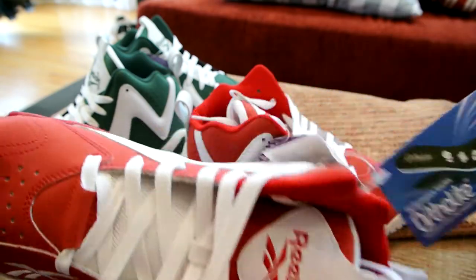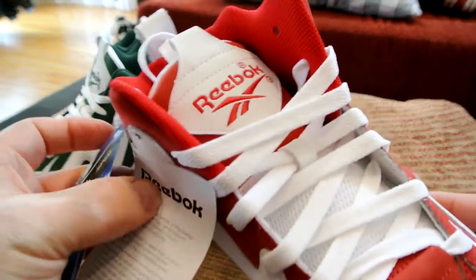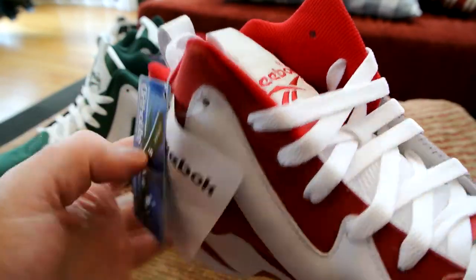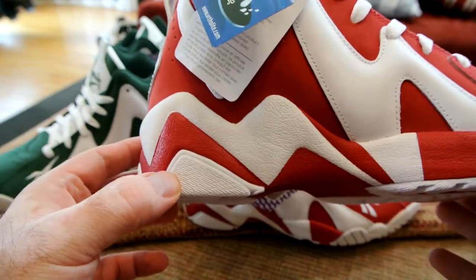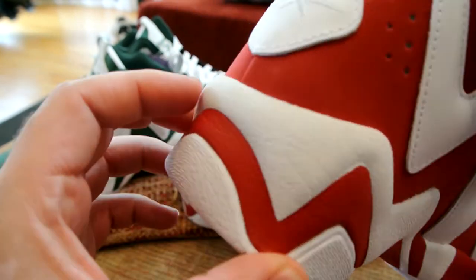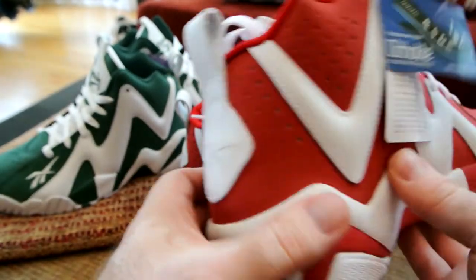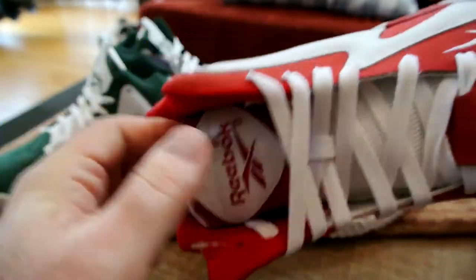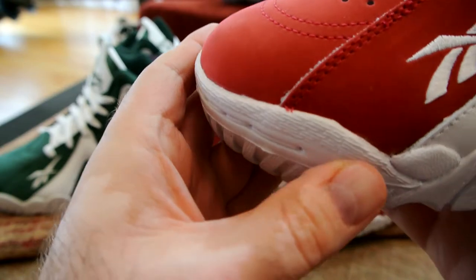We have Ortholite insoles again. If any of you guys have shoes with Ortholite insoles — a lot of Reebok models have them — you know exactly what I'm talking about. Ortholite is very comfortable on your feet and definitely helps a lot with smell and moisture.